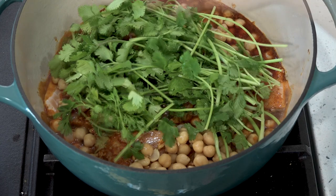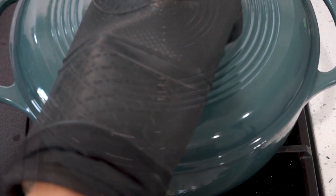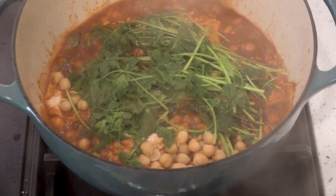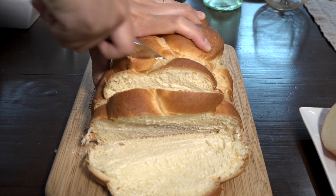From my family to yours. We always serve it with a healthy portion of sweet challah for dipping.